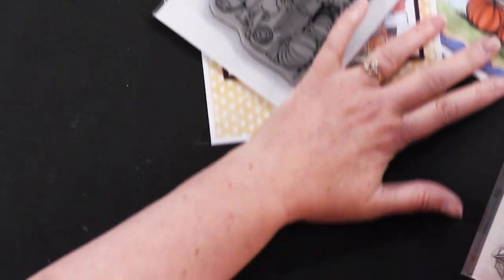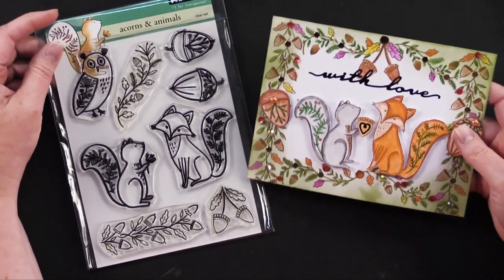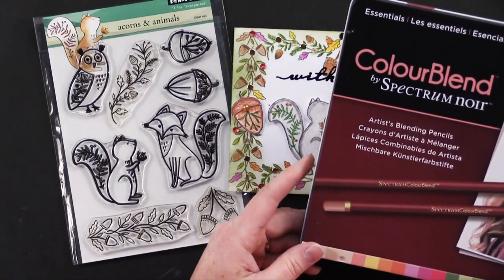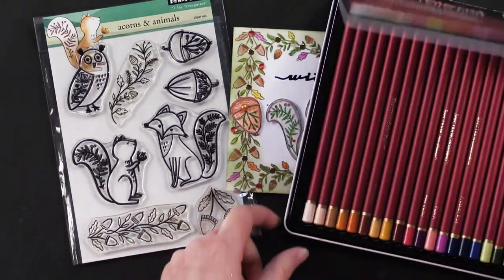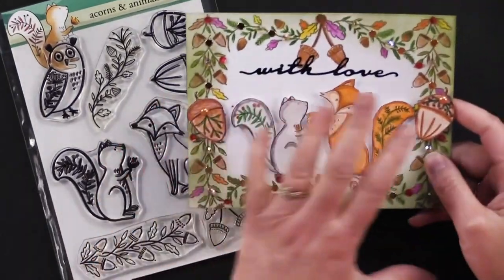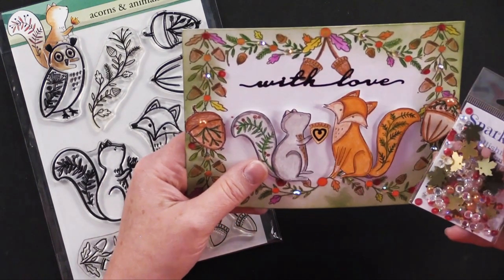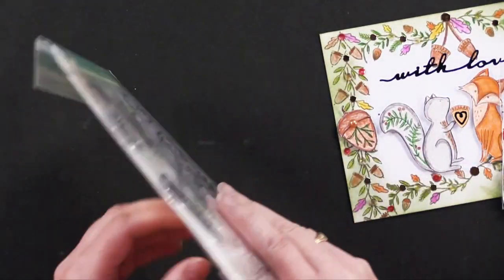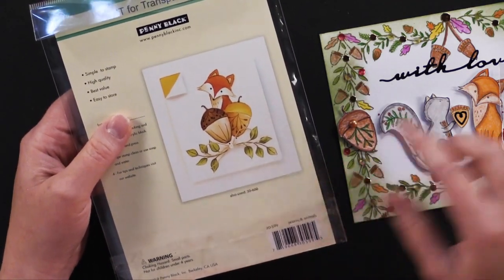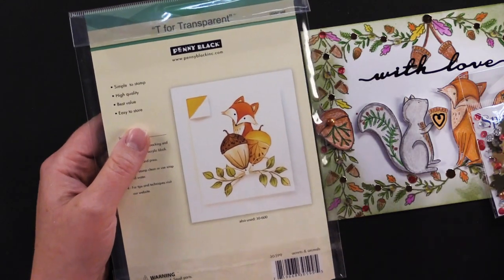Also from our friends at Penny Black, the Acorn and Animals set — I love these. You could take these well into really any season. Here's a card that Debbie made using color blend colored pencils from Spectrum Noir — it's a great set with a fun selection of colors. Debbie did some coloring on a blank white card, used foam tape to mount the little critters she cut out, and once again used those fall sparklets. Don't forget that on the back of all Penny Black stamp sets they give you a card idea. She also used some copper jewel dazzles for lots of sparkle.